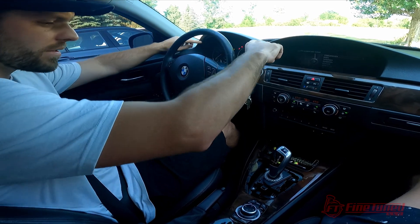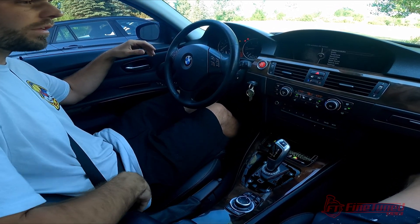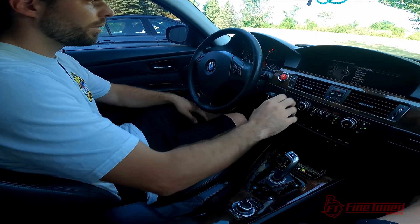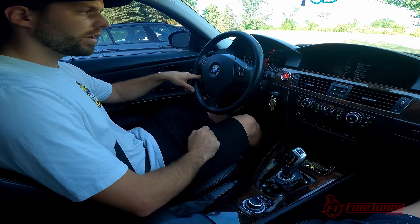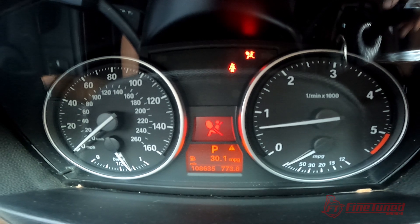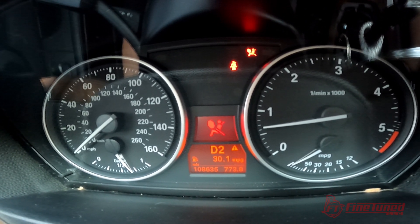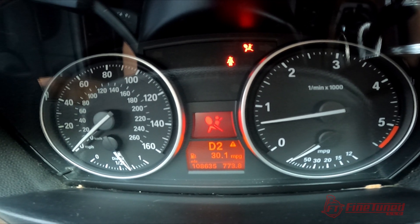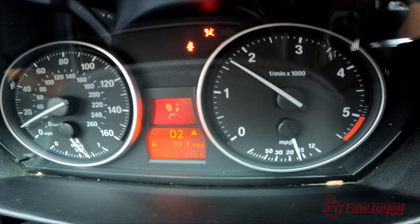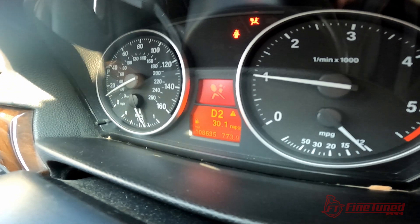Don't mind the airbag light on this. The customer had seats swapped out and the pre-tensioner on the seat belt is still out of whack, so he needs to take care of that. We'll go for a little test drive so you guys can see this in operation. To start out, we're in park right now, and if I go to drive it automatically puts us in D2 just because first gear is very low for this vehicle. We'll do a quick little drive and you guys can look at the tach versus the gear changes.